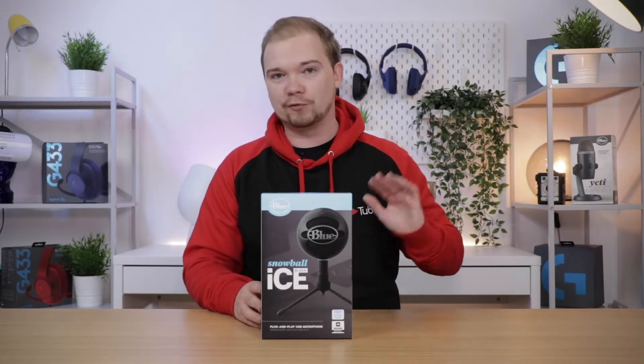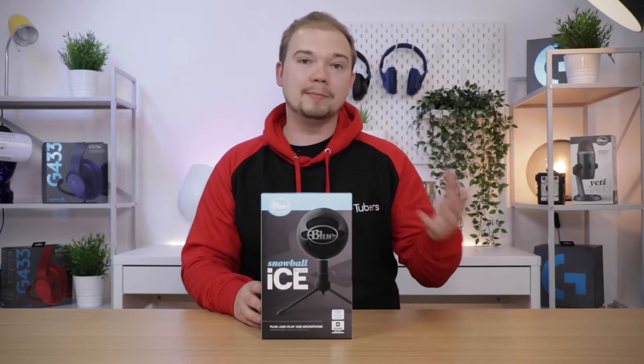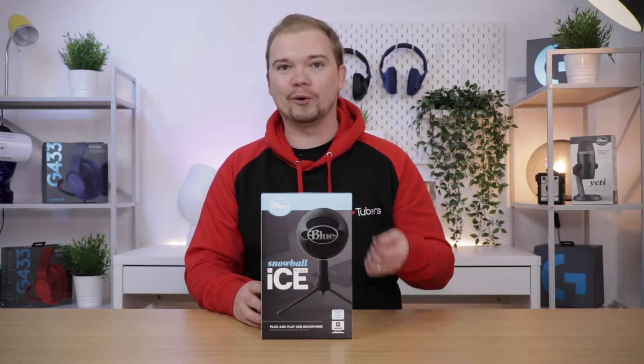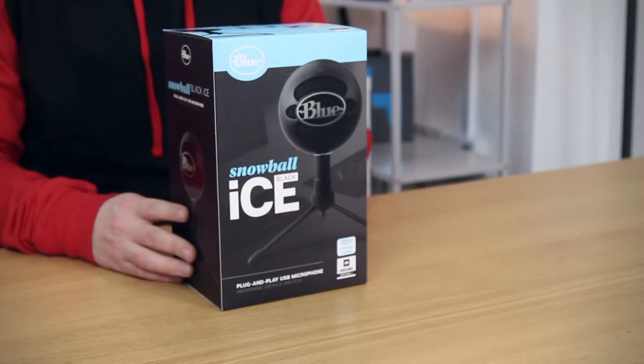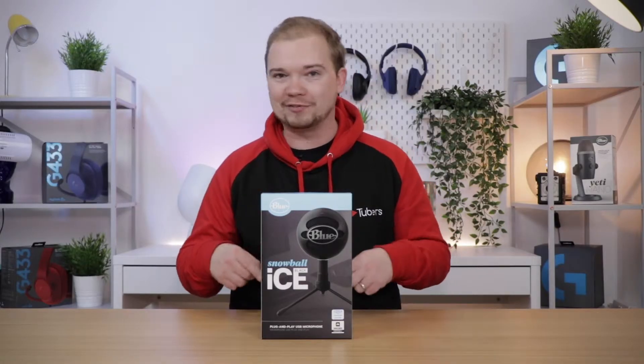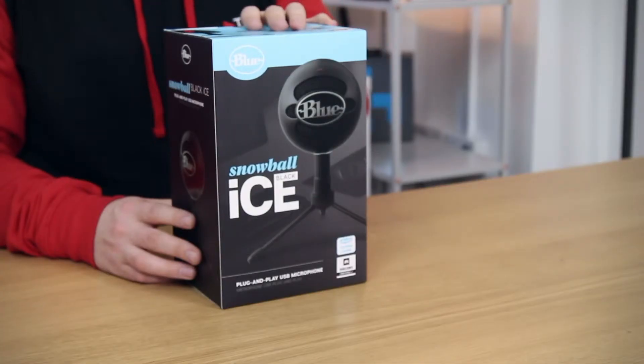It's plug and play. We've been using the original Snowballs here at Tubers quite a lot — members use it to produce voiceovers and gaming videos. You can use it with any game capture software or broadcasting software; it's super versatile. It doesn't require any drivers or extra plugins that you'd have to spend ages downloading from the internet — it'll just work straight out of the box.